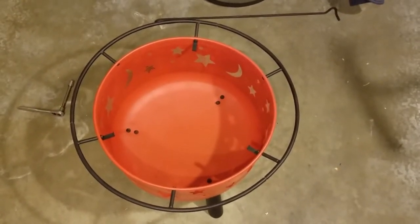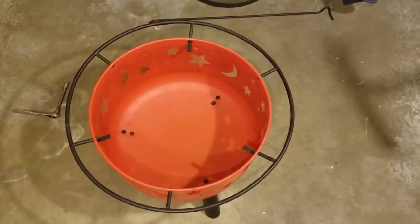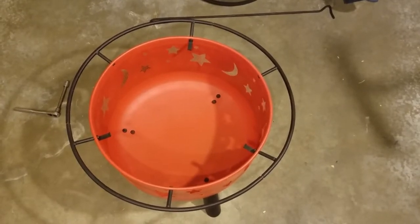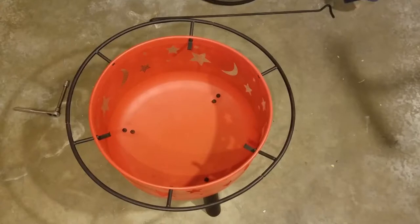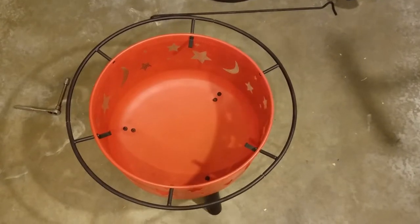There we go — not bad. Those top rim pieces were a bit of a mess; they're all bent at slightly different angles from the way they were welded. It does take some massaging, as you saw. You could probably loosen up every bolt and fiddle with it, but just massaging it works. Now it's time to move on to the bricks.